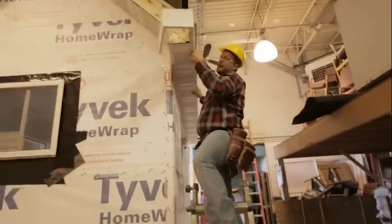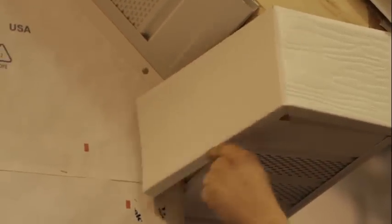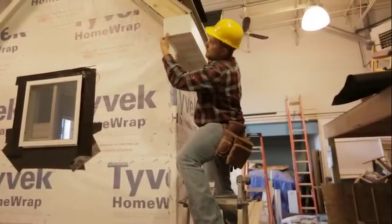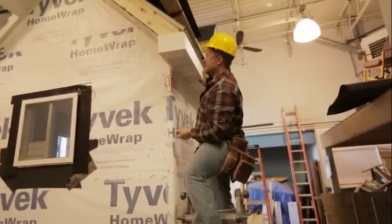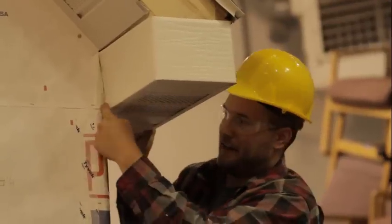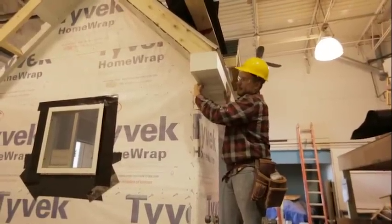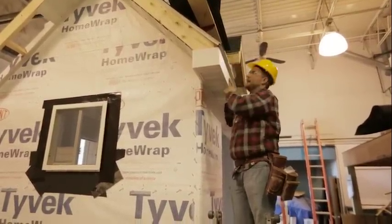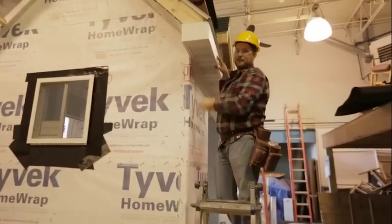We're going to go ahead and put this on the edge here to make sure it fits before we get it nailed into place. Our backside looks a little long, so I need to take about a half inch off and then we'll be nice and tight. So I went ahead and trimmed that piece to length, and now we fit nice and tight all the way around our soffit box. I've pushed this fascia up underneath the drip edge, so that drip edge now holds the top of this fascia tight to our sub fascia, and we'll be able to nail underneath.